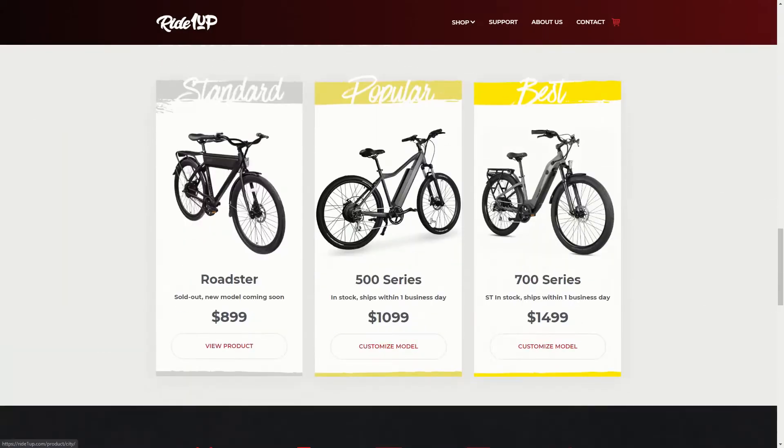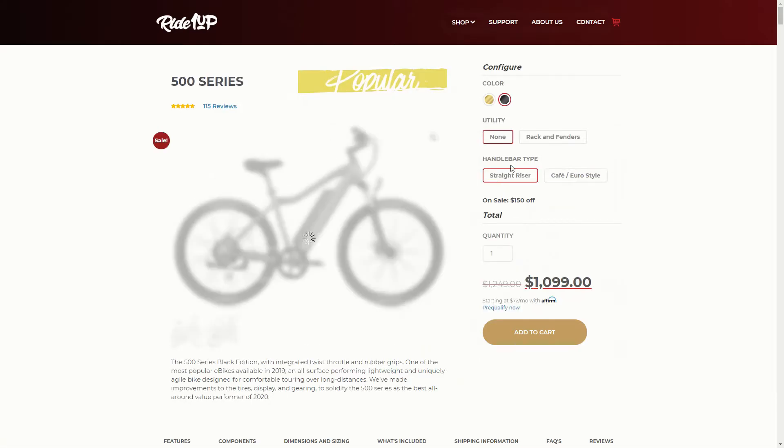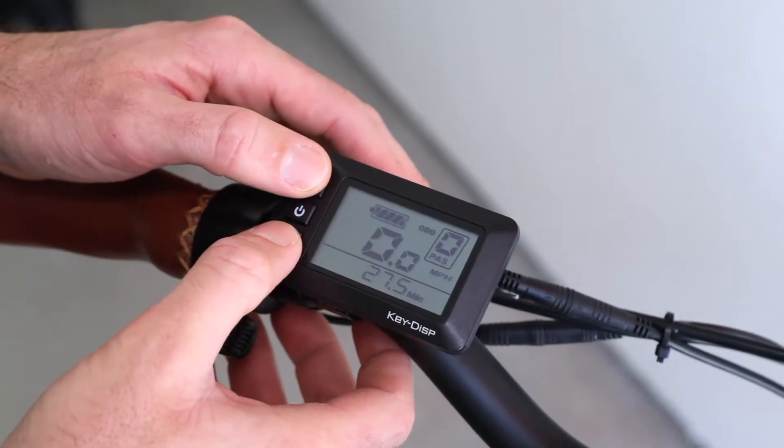Hello fellow Ride One Up owners. In this video we're going to go over the settings on your 500 series LCD display. There's a complete LCD manual linked below in the description. Let's get to it.